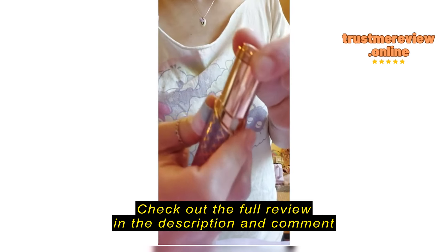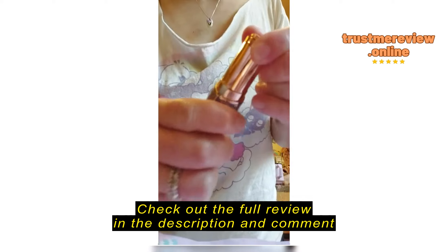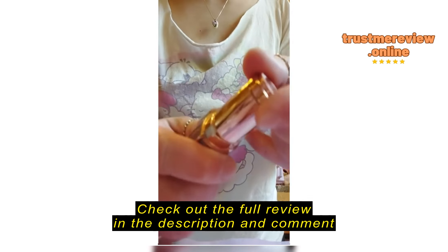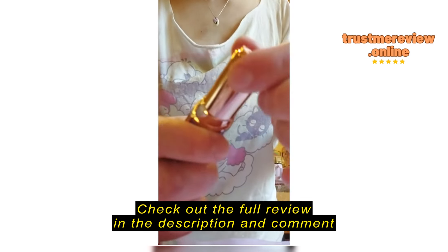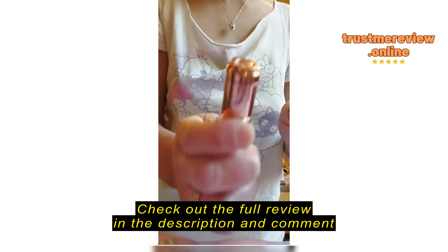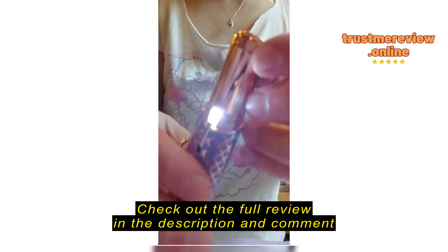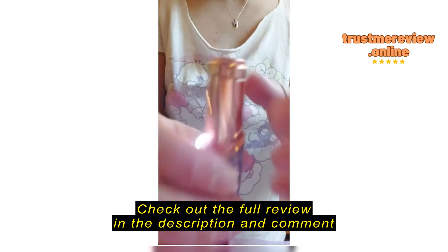Now I'm going to show you the replacement heads that I got. As you can see, they do not click on like the other ones do. It just sort of snaps on, but you can see like the other one my finger would go like this to click it on — and this one does not. This is how it sounds when you turn the replacement ones on.